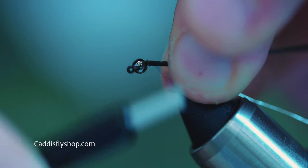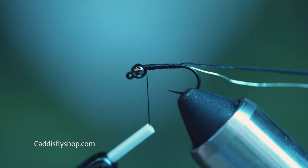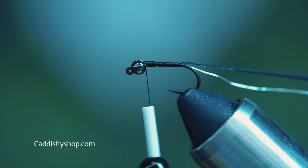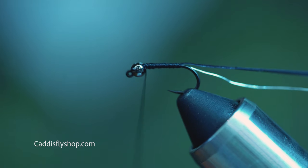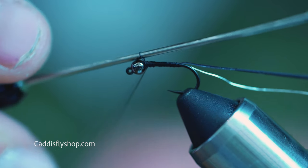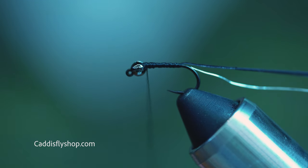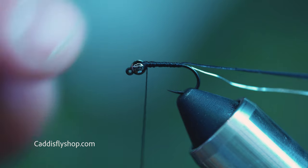I'm building a slight taper. What I'm going to do in the front here is just continue building my taper so that when I run my turkey biot, it's just nice and smooth. I'm going to tie a half hitch here so that as I'm spinning my turkey biot and everything else, it doesn't come off.